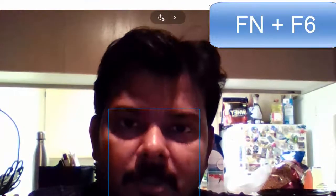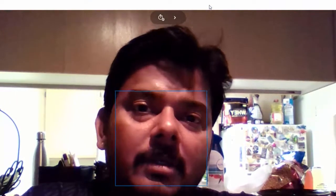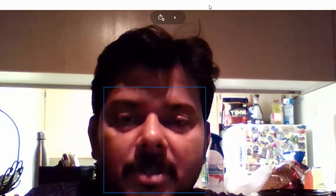Thank you so much for watching my video. I hope this video is very helpful. Please leave your comments and feedback, and please do not forget to subscribe to my channel. Thank you, bye!